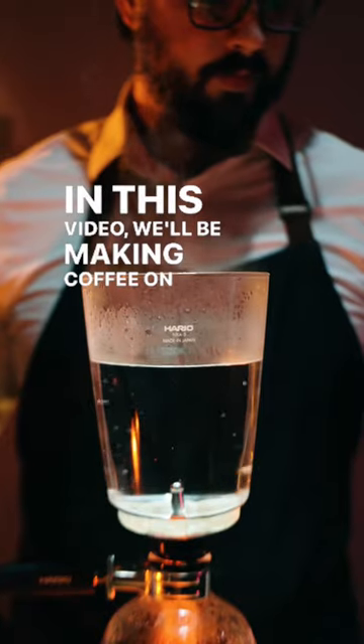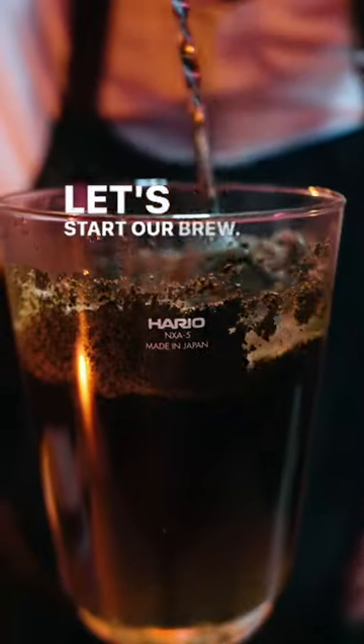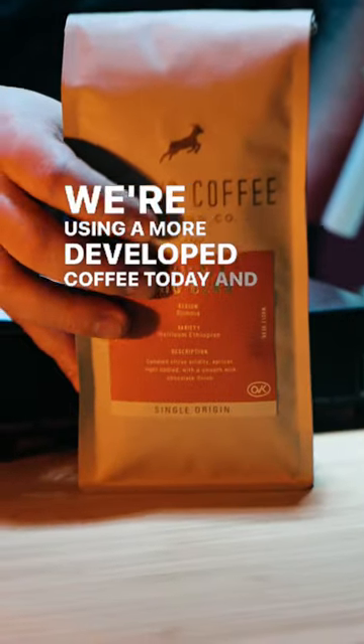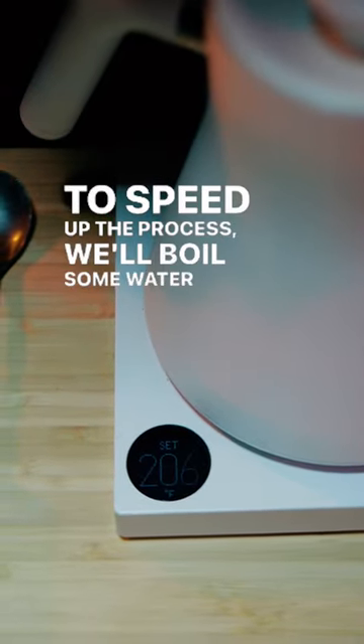In this video, we'll be making coffee on a very special device called the Hario Siphon. Let's start our brew. We're using a more developed coffee today and a 1 to 16 coffee to water ratio. To speed up the process, we'll boil some water in a kettle.